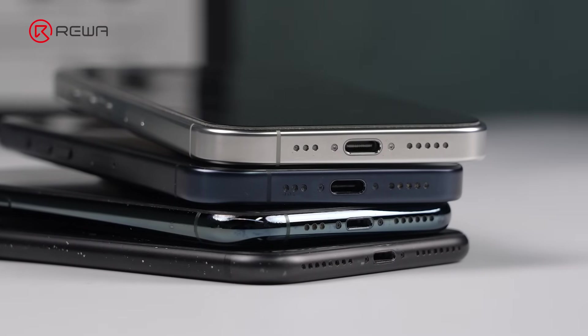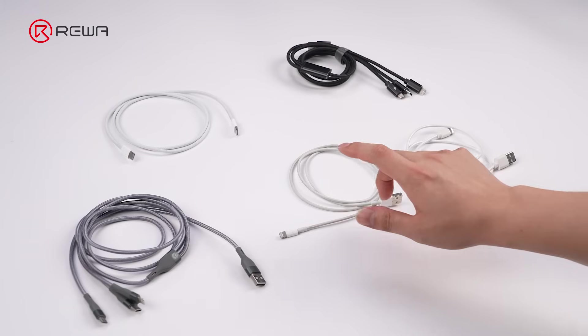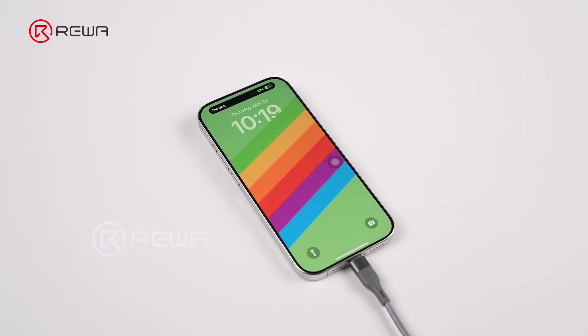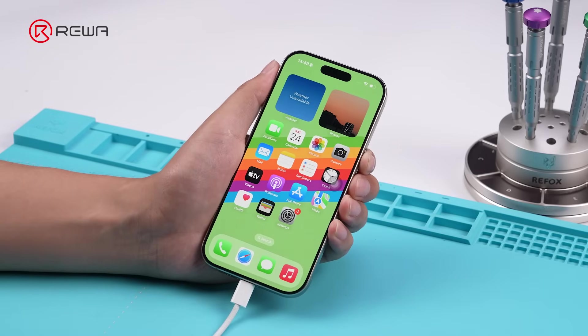Since the iPhone 15 series switched to a Type-C port, using non-genuine USB-C charging cables may seem convenient. But long-term use often leads to recurring charging issues. Let's talk about how to fix those USB-C charging problems on iPhone 15 and up.